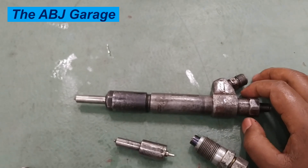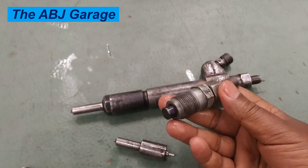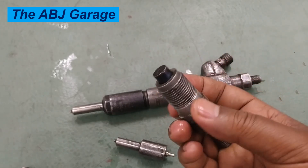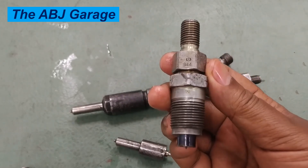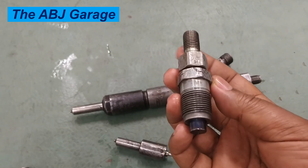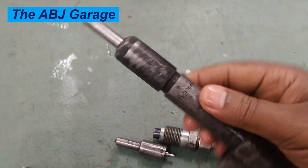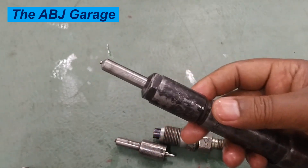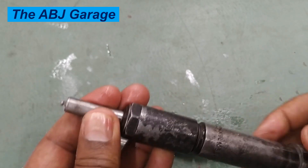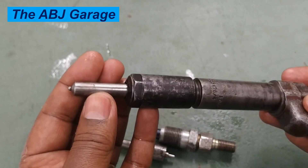Now, what are some of the inspections that are going to be done on these injectors? The first inspection is visual inspection. All you have to do is look for any sign of damage, any sign of wear, or any sign of crack — any mechanical damage that is visible, including chamfers or anything caused by mechanical damage.